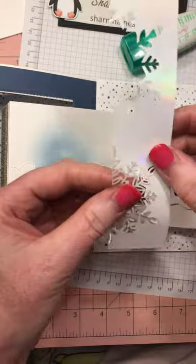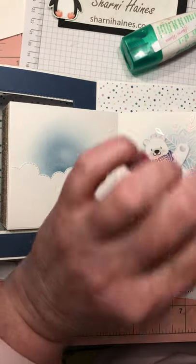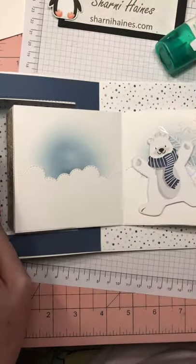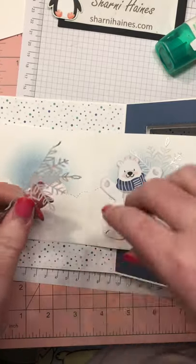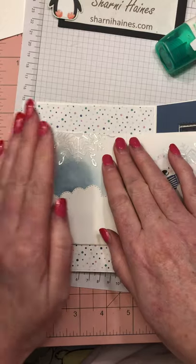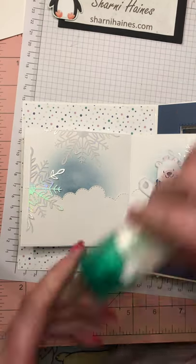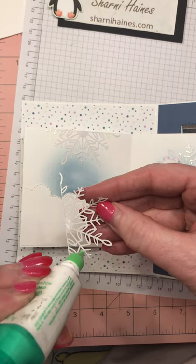I'm going to use my two halves of the snowflake here. You can keep the leftover piece and punch out all sorts of shapes with it. Just a little bit of glue on some bits — we want the card flat so you can glue down. That's going to go up there. And the other half goes over here.